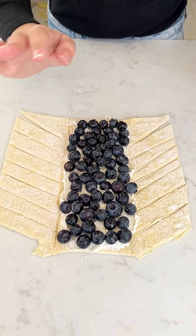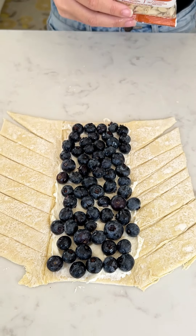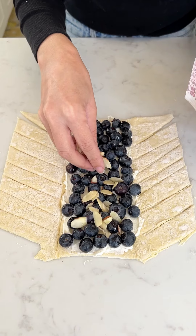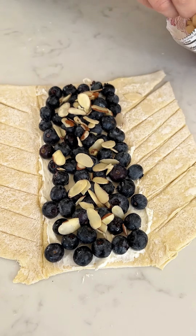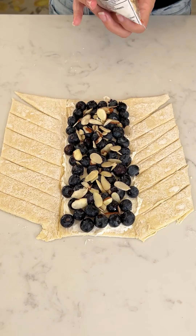That looks perfect. Now we're almost done — just one more thing we're gonna add inside here, and this is totally optional, but I'm doing some sliced almonds. I just really want to have a nice crunch in mine. This is gonna be so good. Just like that — you don't need to go crazy with it.